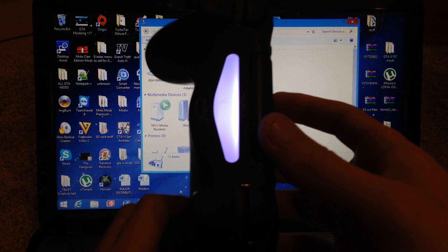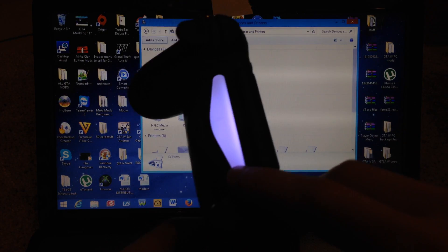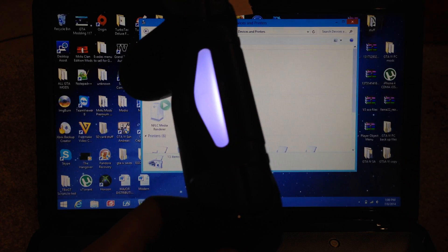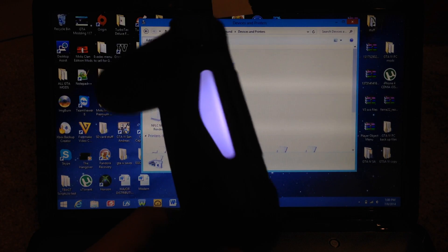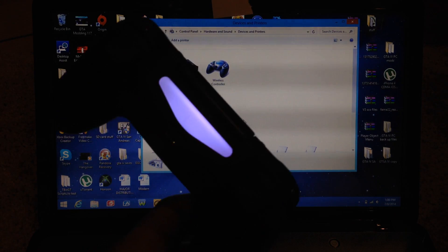As you can see, the PS4 controller is now on and connected. Like I said in my Mac video, the light bar will be a consistent, kind of purple color, and that will stay on for the time that you are using it with the computer.